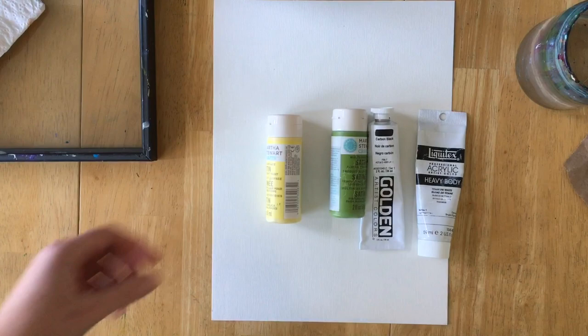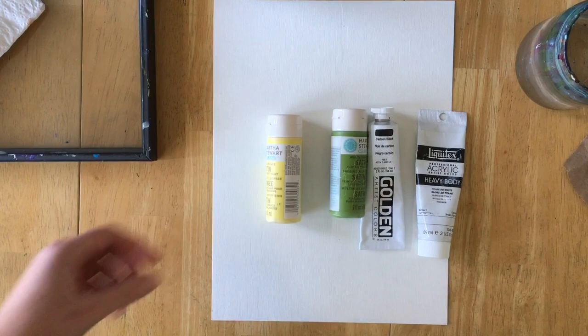You will need canvas or paper, mixing palette, clean water, paper towel to clean your brushes, black paint, white paint, a couple of bright colors, soft brush, stiff brush, glue brush, glue, scissors, old newspaper, and a piece of cardboard.